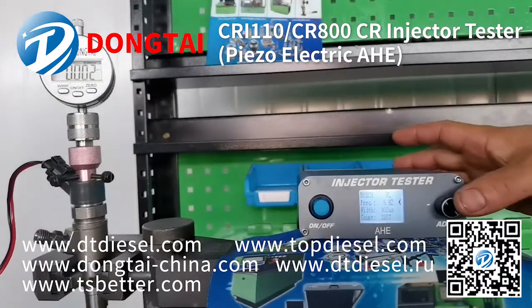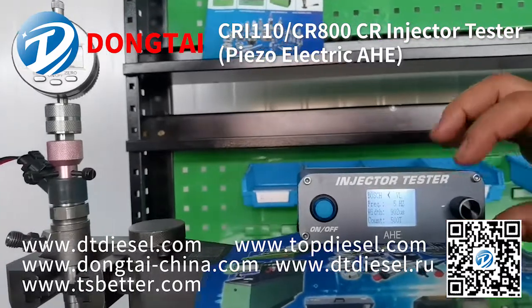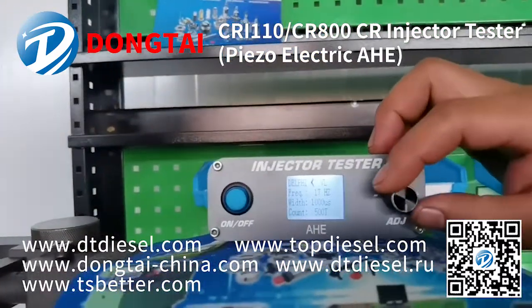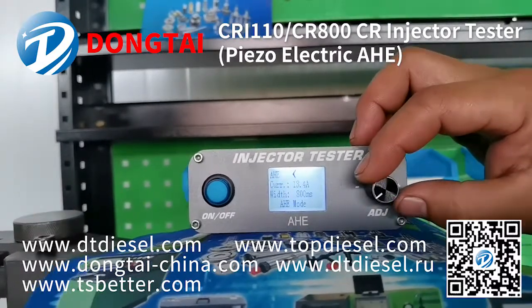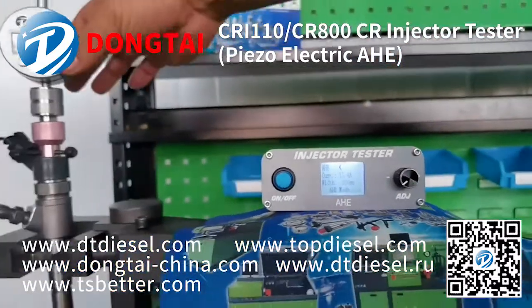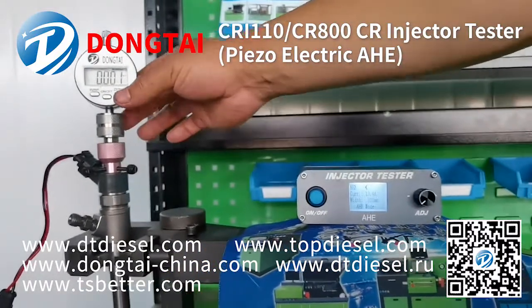Next, we will show you how to test AHE armature stroke for Bosch injectors. Choose the AHE function and press the button.